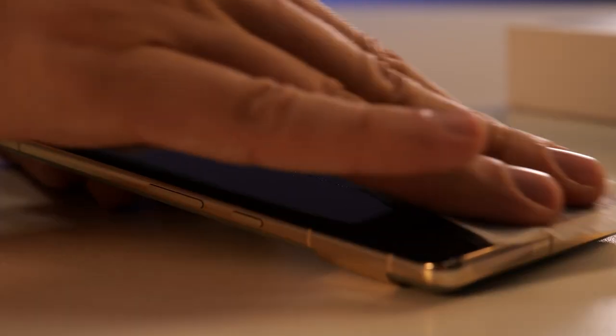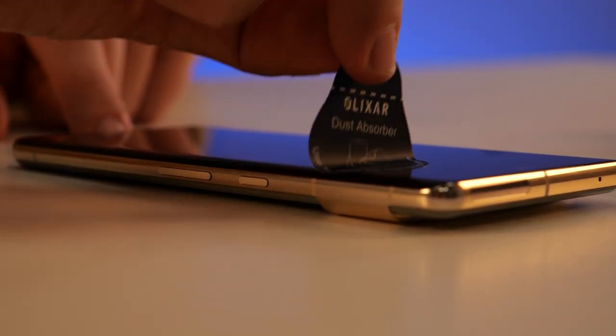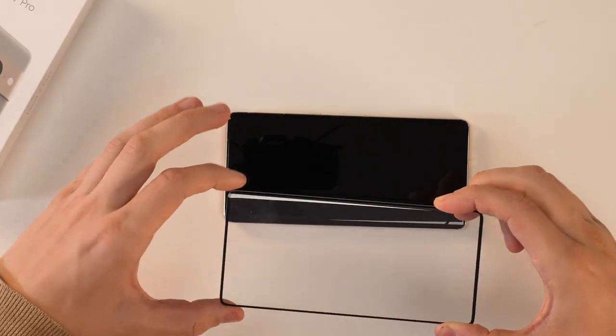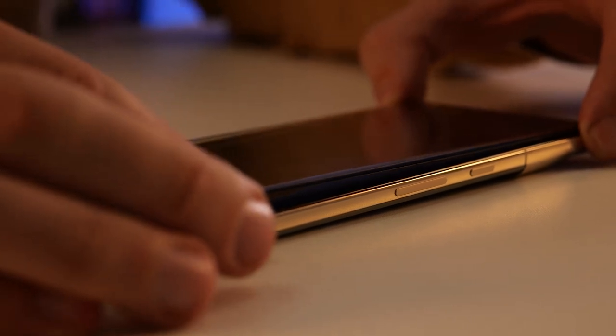Clean your phone screen with the included wet wipe and microfiber cloth. Then dab the dust collector on the screen, ensuring you pick up all dust. Then carefully remove the back of the screen protector while holding the edge of it, and carefully place it down. I always line up the camera hole with the camera first — when you're happy you can place it down.